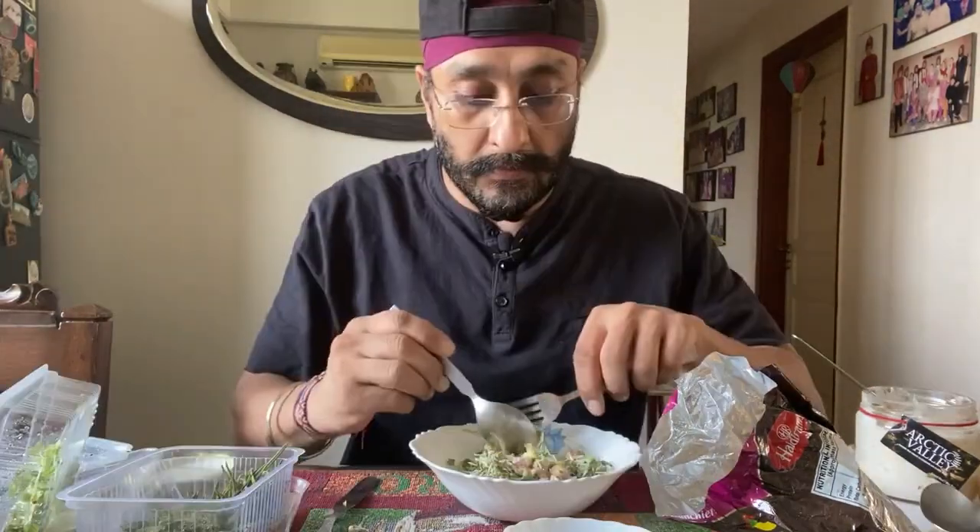And now I just keep it aside and you can see my salad is ready. Mmm, beautiful fresh microgreen salad. Thank you!